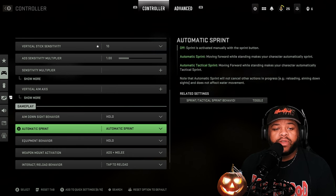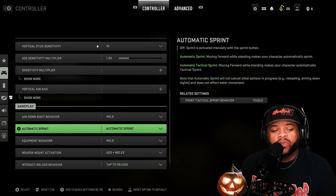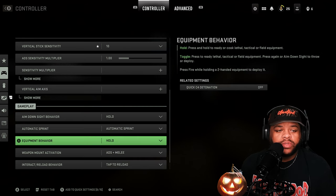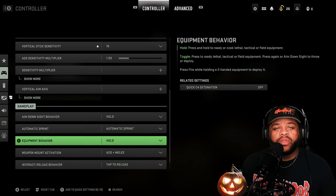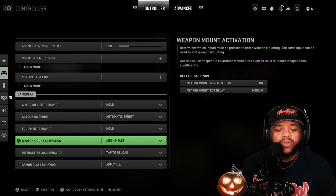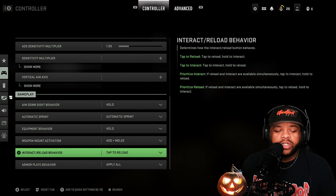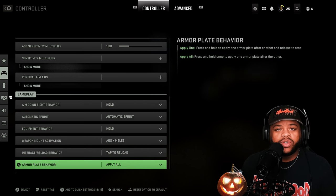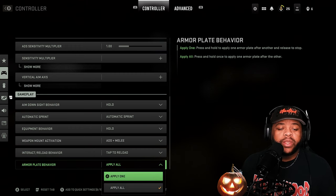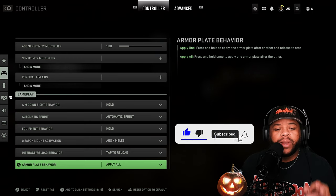As far as my aim down sight behavior I got it on hold. Automatic sprint — I don't want to keep pressing the button over and over, your thumb will be feeling quite sinister. You can put automatic sprint on automatic or choose automatic tactical sprint, whatever floats your boat. Equipment behavior I have set to hold so I don't have to do any extra finagling. Weapon mount activation I just leave on default. Interact/reload behavior I have set to tap to reload, which keeps you from accidentally picking up something when you're just trying to reload. Armor plate behavior is set to apply all so you don't have to keep spamming the button.